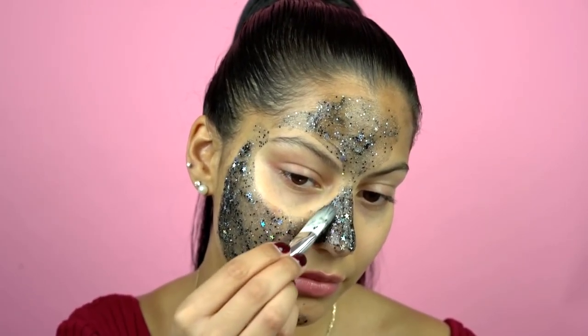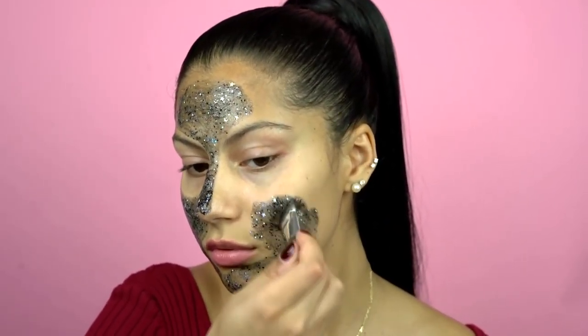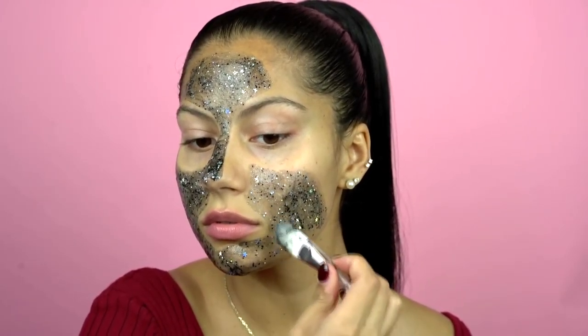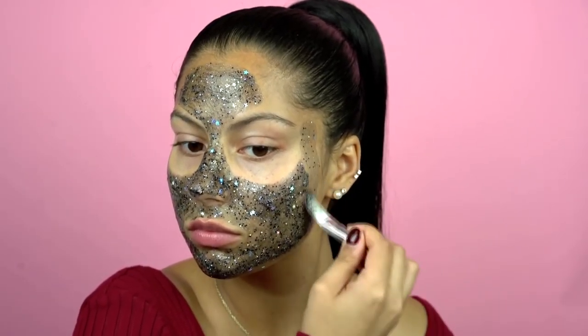This mask has the T-Toxy complex like much of their other masks, and it has a touch of licorice and marshmallow leaf, so it's really going to help to detoxify, lift, and firm my skin. I'm really excited to see the results.